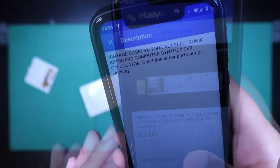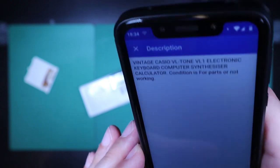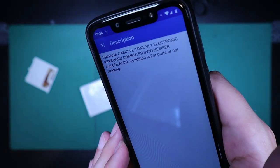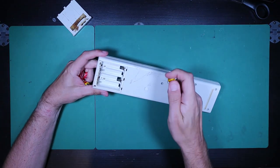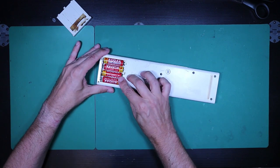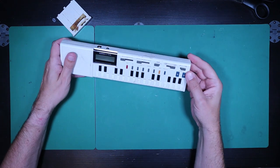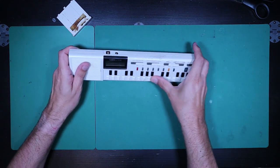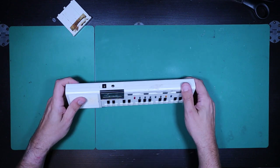Here's how the seller described it: Vintage Casio VL Tone VL1 electronic keyboard computer synthesizer calculator. Condition is for parts, not working. So first of all let's just pop some batteries in and see if, like the seller said, it doesn't work. Indeed — very accurate description. Completely dead.